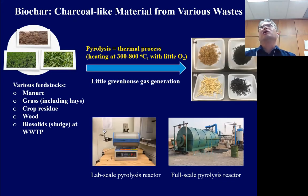Biochar is a charcoal-like material made from different waste materials. As you can see from the slide, biochar can be made from animal manure, grass, crop residue, wood waste, and also bio-solid sludge from wastewater treatment plants.